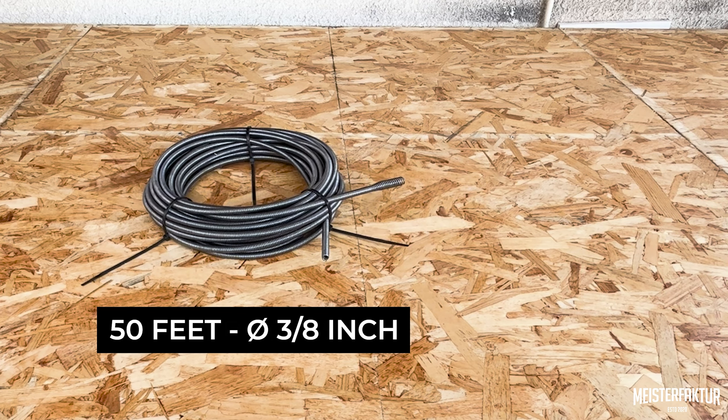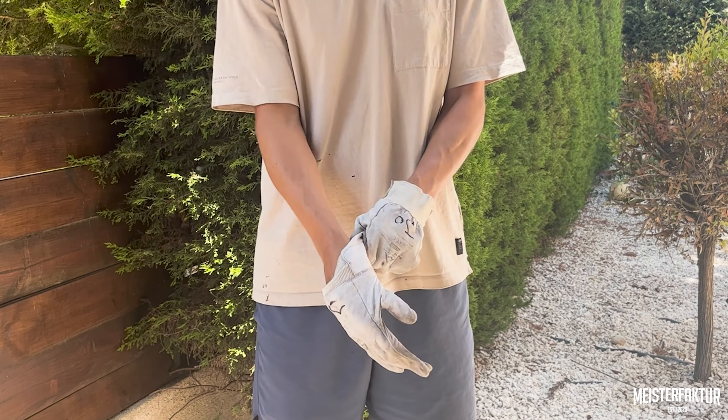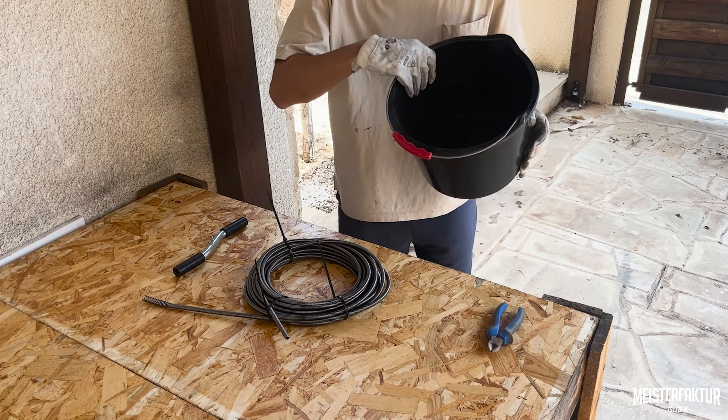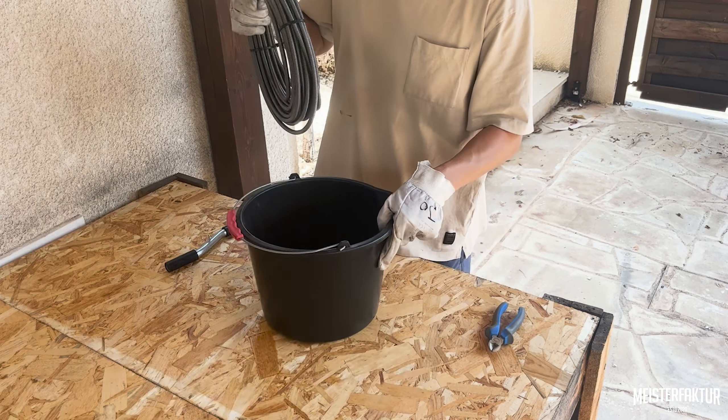Welcome to Meister Factor. In this video, we'll guide you on how to effectively utilize our drain snake. To ensure your safety, we highly recommend wearing protective gloves and safety glasses. For easier handling, it's advisable to have a bucket nearby.